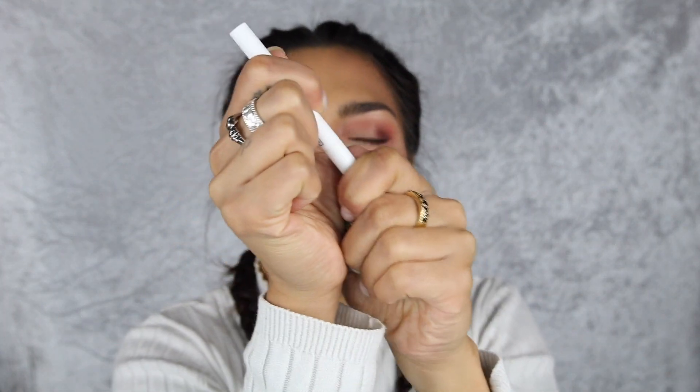Wow! Sorry if I'm looking down - I'm looking at the monitor - but I'm just saying, wow, that's insane, I'm speechless. Let's try the clear one and see what it's like. I'm gonna use it on my hand and try putting the other lash on there.